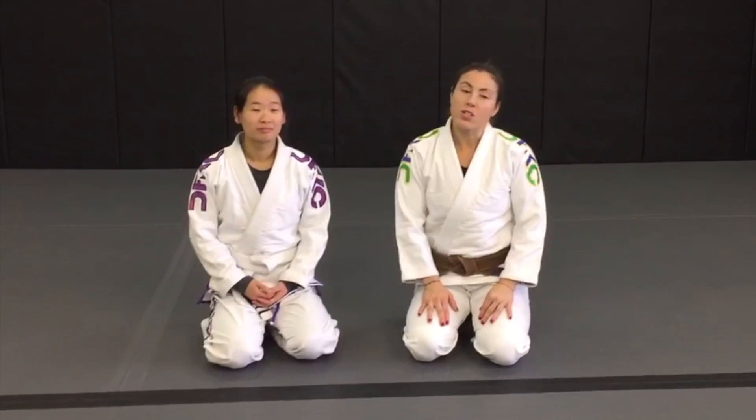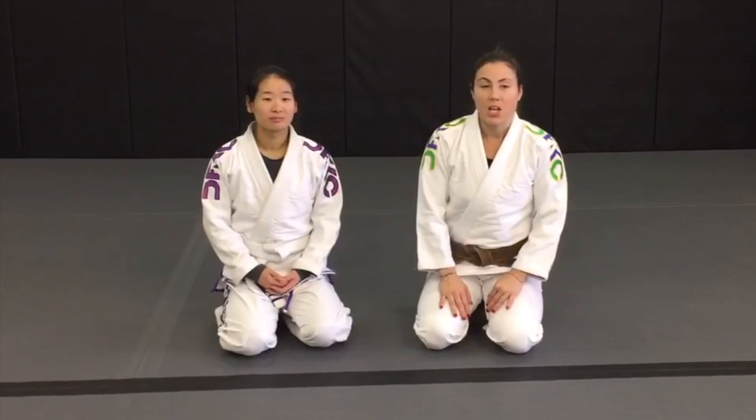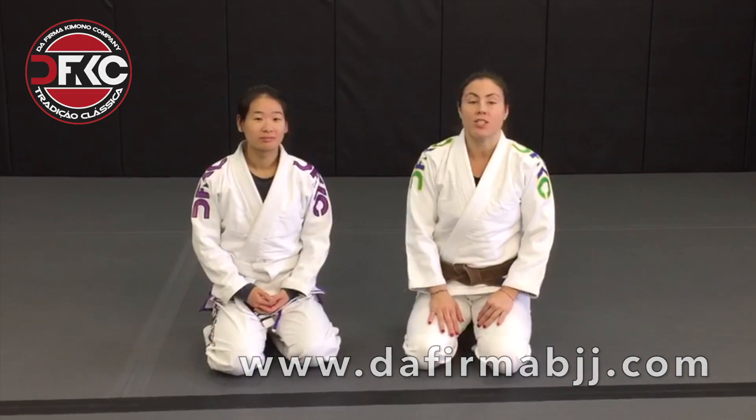So if you guys are looking to get new gear — gi, rash guard, spats — you can go to www.dafirmabjj.com.